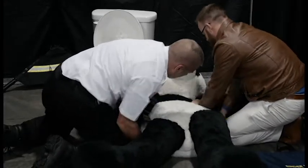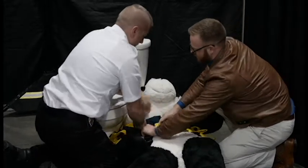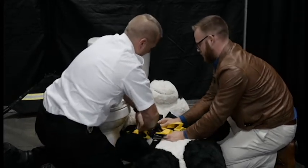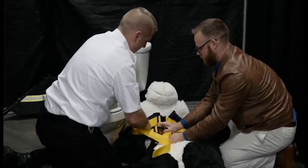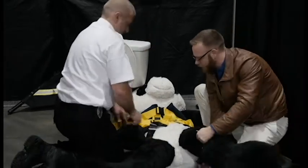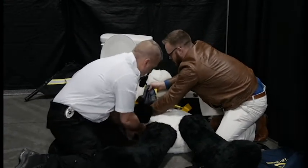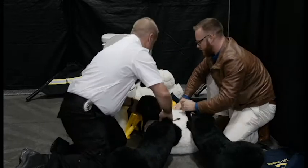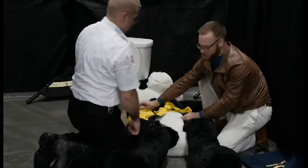Once you get it semi in place, just enough to buckle it, you're going to start buckling the Bender lift. Then you're going to grab the leg straps, come in underneath the patient's legs, and buckle them in. You do that before tightening these down.